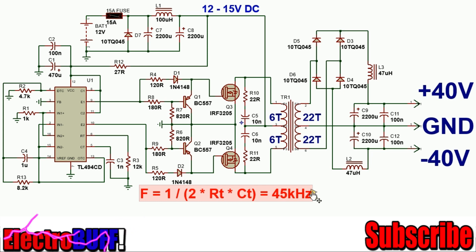The frequency will need to be configured at about 45 kHz based on the formula 1 over 2·RT·CT. You can adjust these values to get any other frequency you want — just ensure it's between 25 kHz and about 100 kHz.